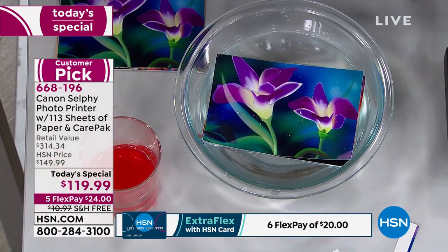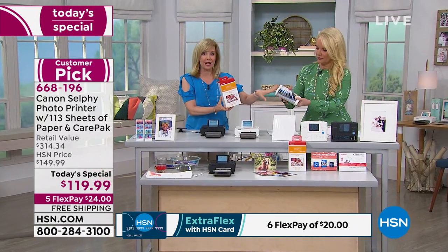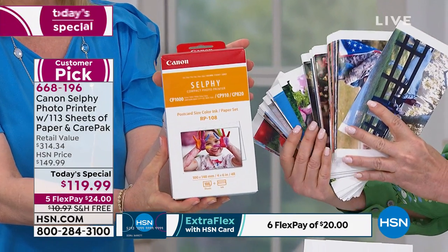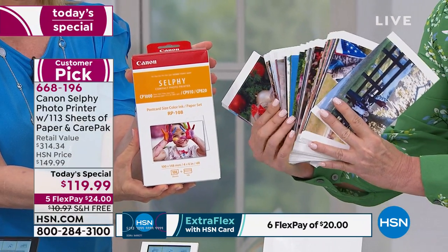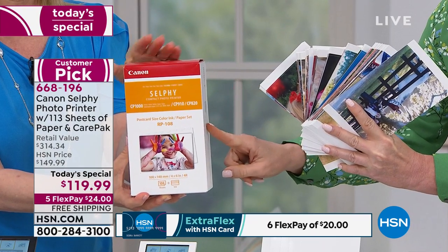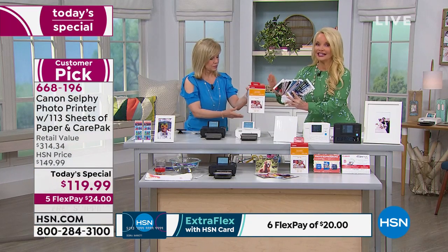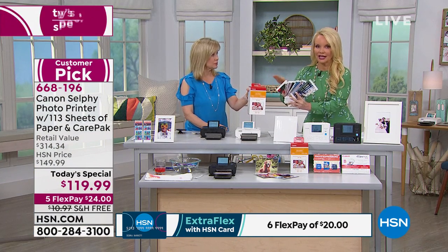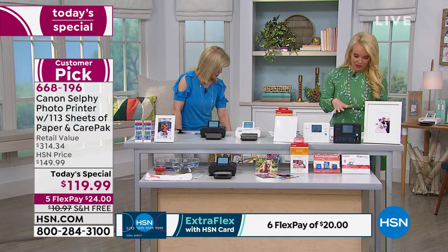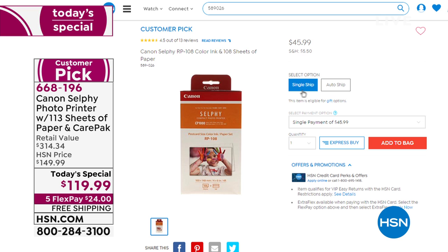You don't need to worry about running low on ink or whether you need blue or black, because every time you buy paper, the ink is included. For additional paper, we have 108-sheet packs which also include the ink. We only have 500 of those, so this is the last presentation where you'll be able to get it in single ship. It's $49.95, on flex pay for $23. Most people are buying the extra paper because once you get this home, it's so fun you can't stop printing.